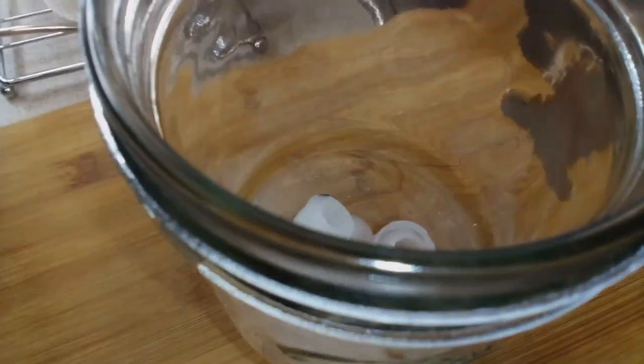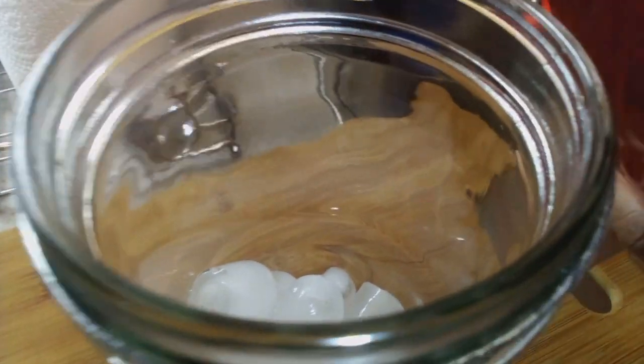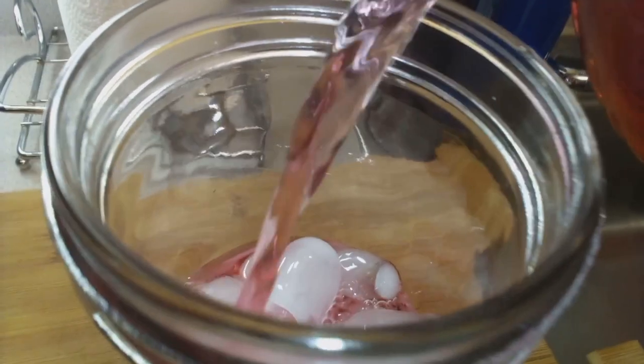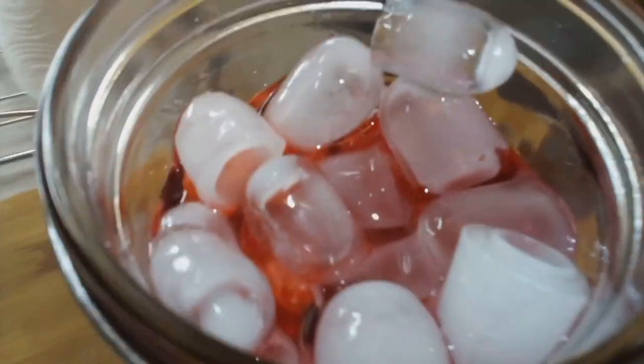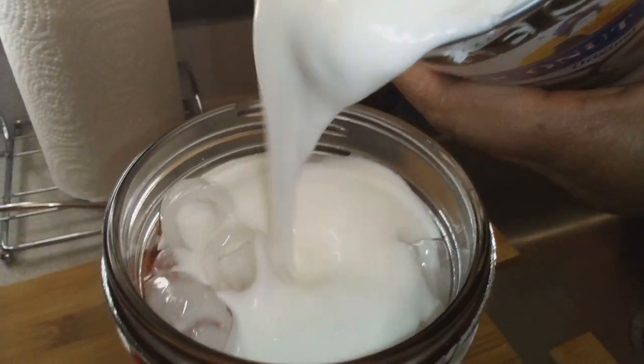We're going in with some ice. This is a real simple recipe, real easy. And we're going in with our juice — there are no measurements, you do this to your taste. Experiment, and then we're going to go in with our coconut milk.